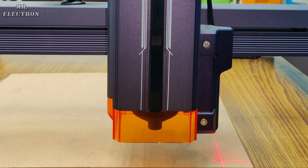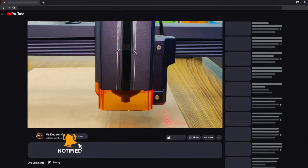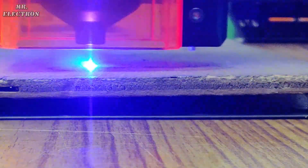Moving on to the three best features of this laser — the first one I like the most is the laser autofocus on the Z-axis, which gives you the best precise output for the work you are doing. The second is the automatic resume function, which lets you resume work after a power outage. The third is the speed: 54,000 millimeters per minute, which is incredibly high.